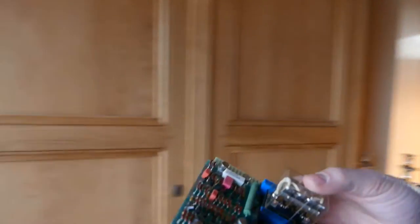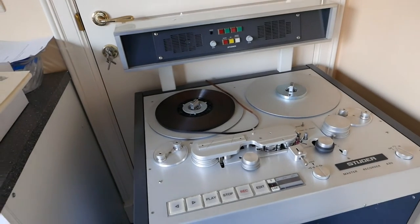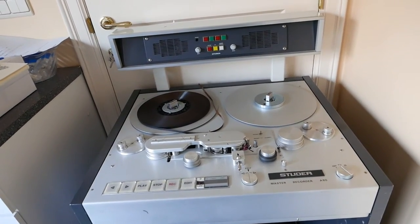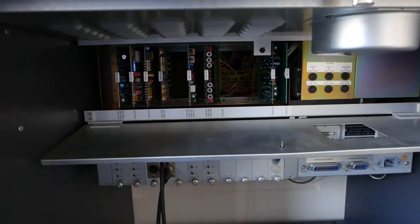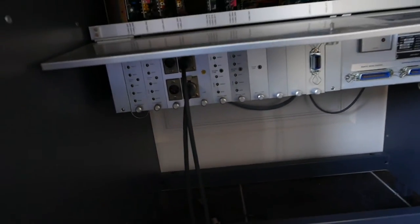Let's try and see what Mr. Studer has to say about this circuitry board. So here we are at the Studer's place. It's a beautiful machine, but it has an edge. Although it has been completely refurbished, it still is an old machine.